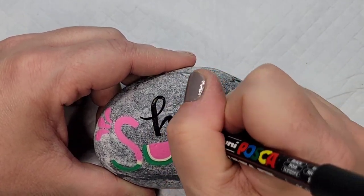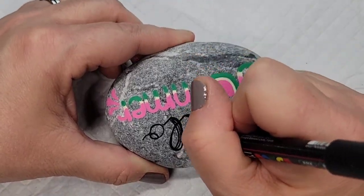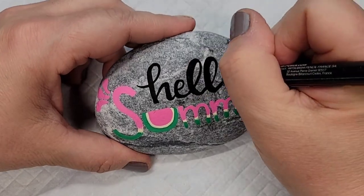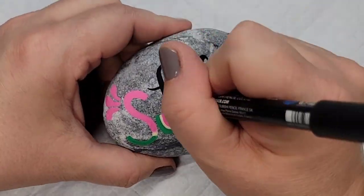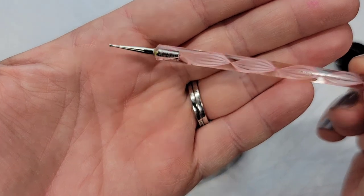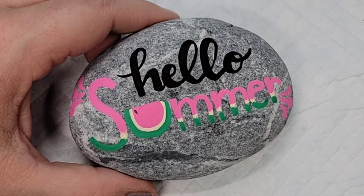This stone, like the last video, is also from Stones by Shelly — it's a really pretty rock with beautiful natural lines, so I didn't want to cover those up. I do wish I had covered this design with Mod Podge before I resined it, and you'll see why at the end. For now, I'm going to take this tiny dotting tool and do a dot-and-drag technique to create my watermelon seeds.